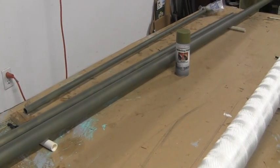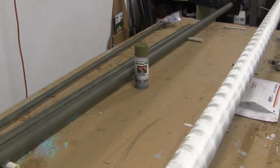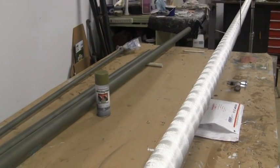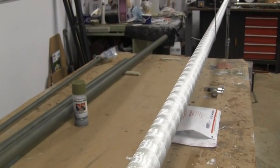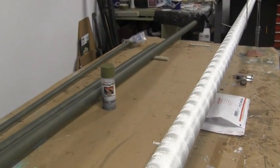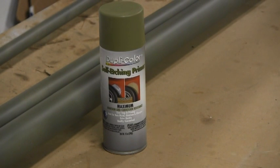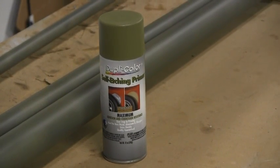I've got my coat of etching primer. I use that on aluminum to etch up the surface so that paint will stick, even though I sanded it. I still always use the etching paint - that variety there is Dupli-Color, but I've seen Krylon make a brand too. So let me get my primer out and give them a coat of priming gray.